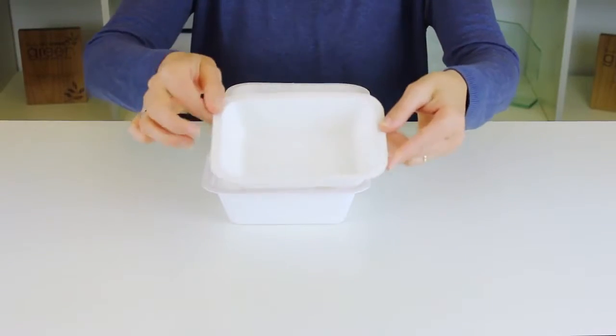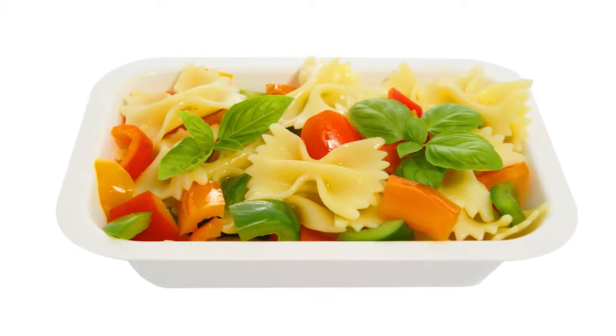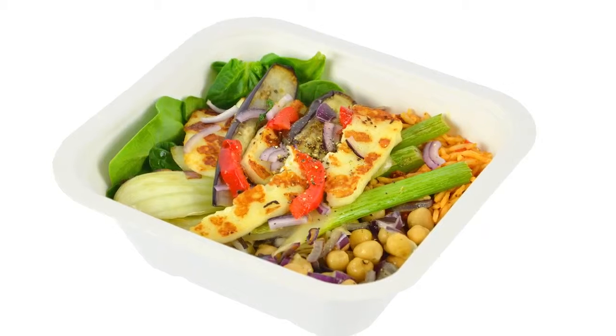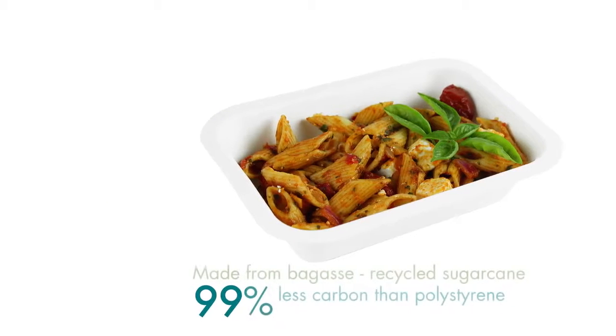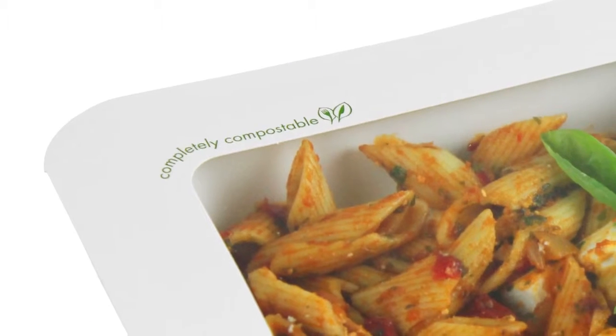The base is made from bagasse, which is recycled sugarcane fibre. It's got great thermal properties and is suitable for the microwave and freezer. And it's eco-friendly — bagasse has 99% less embodied carbon than both paper and polystyrene.